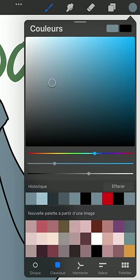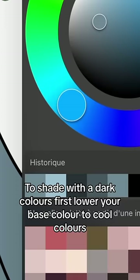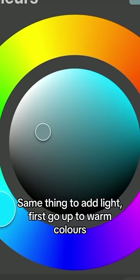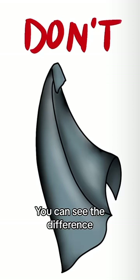So here's what I do: use the round color palette instead of the square. To shade with dark colors, first lower your base color to cool colors, and only then go down to dark shades. Same thing to add light — first go up to warm colors. You can see the difference.